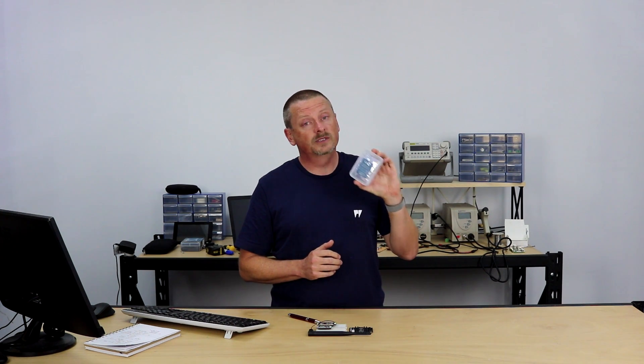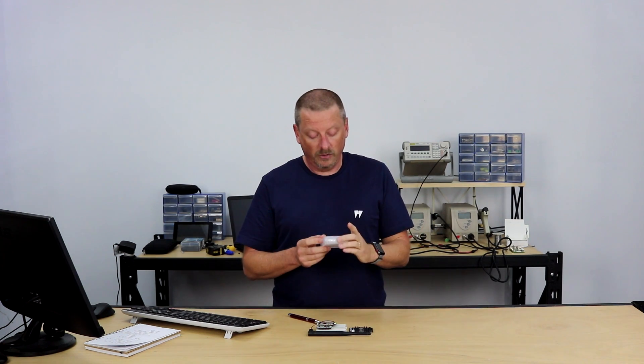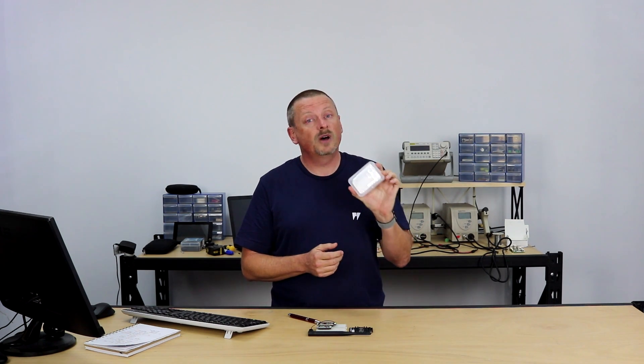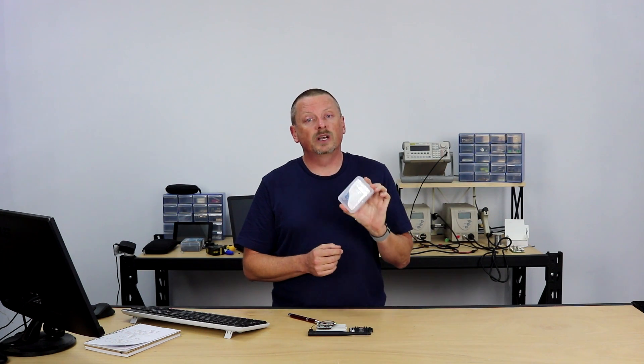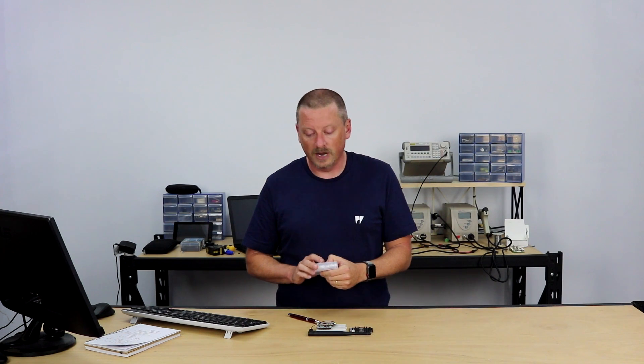Now it's interesting why you would want to choose Sigfox, so we're going to talk about Sigfox quite a bit. There's an interesting problem with the SciPy from Pycom in that you can get a LoPy 4 for the same price that also has a Sigfox radio. So the SciPy might not be around for very long, but LoPy 4 does the same thing. Sigfox radio is also available in the FiPy as well, so the feature is well covered in the range. But the SciPy gives us a good excuse to talk about Sigfox.